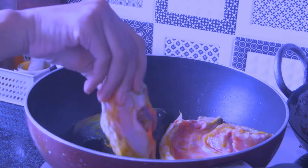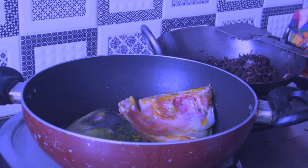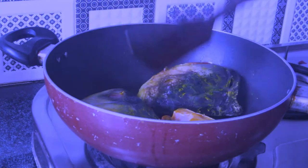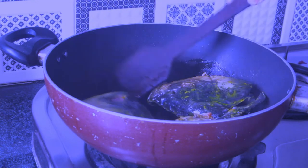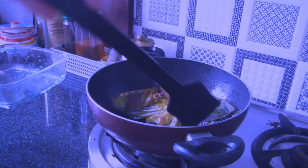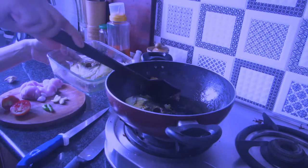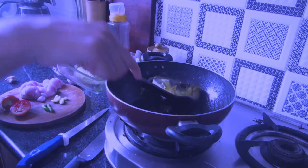I've heated the karai with around two tablespoons of oil and I'll fry the fish head properly on both sides. You can see there are brown marks — you need to be careful pressing, turning, and twisting the fish head to ensure it's properly fried. Now it's done and I'm taking it out.